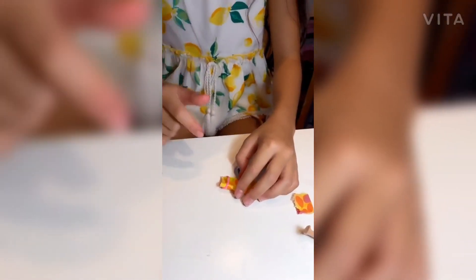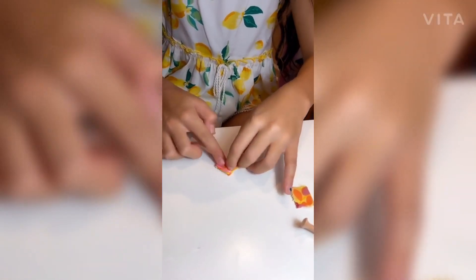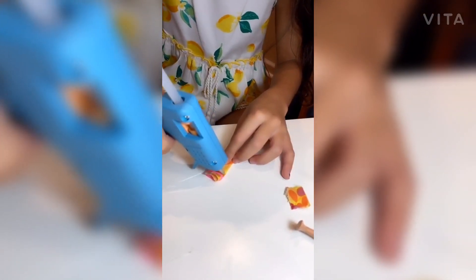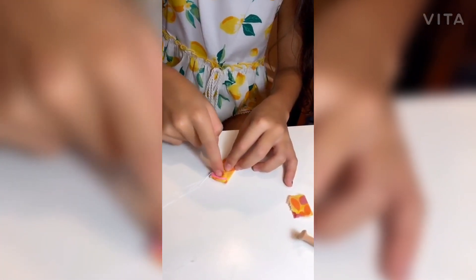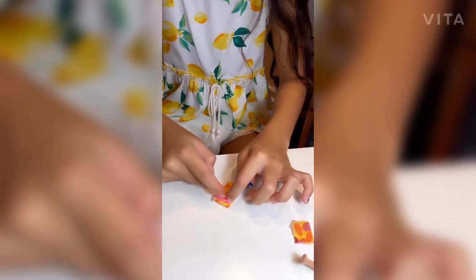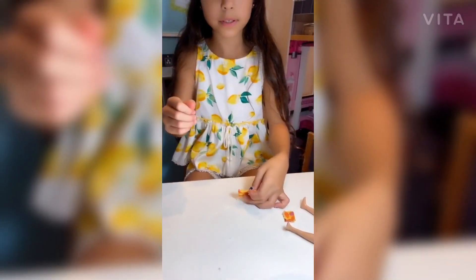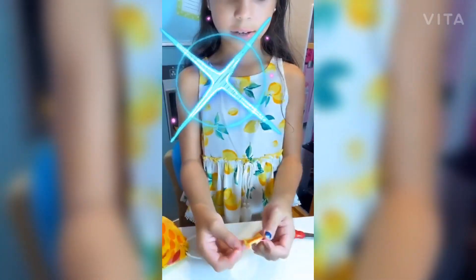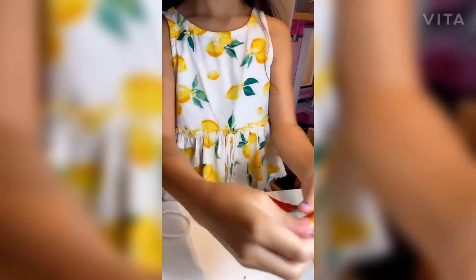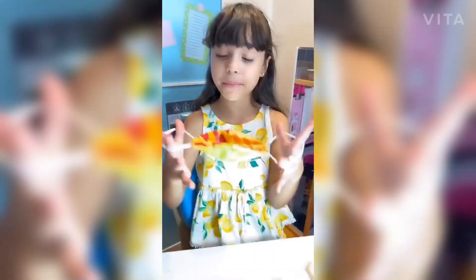Before you pull it or do anything with it, make sure to fold one side because then it won't work. If it doesn't work, get your glue gun. Fold it for a few seconds. Now do exactly what you've done on the next side. And here are the results — pick it up. Let's put it on here. My mom made one for me as well.